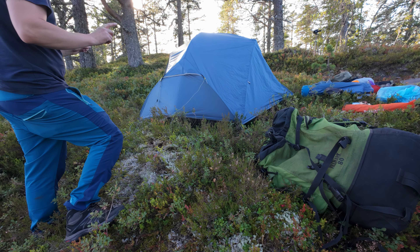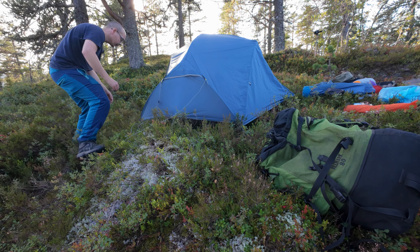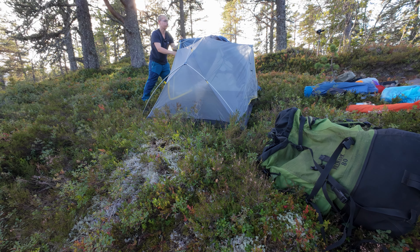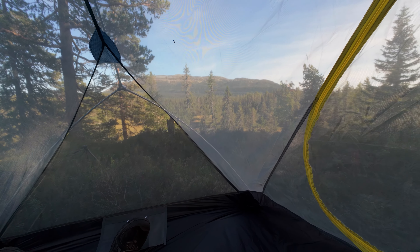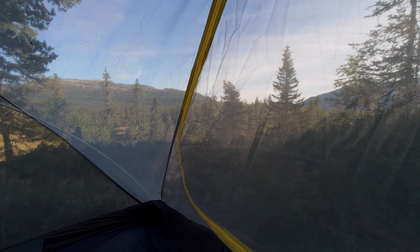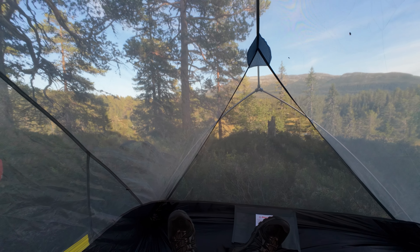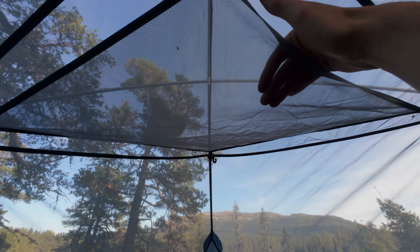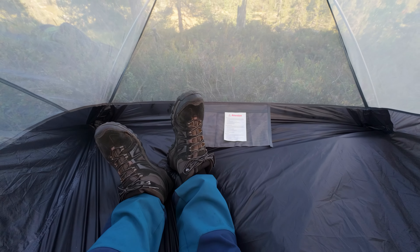My favorite thing about this tent — which might just be a normal thing — is that it's quite easy to remove the outer layer. And now I am inside the tent. I have such a great view because there's mesh all over, and I just love this. If it's warm, you can stay comfortable inside your tent and look outside everywhere. It also has this shelf here where I can put my tent light and stuff, plus pockets on each side.